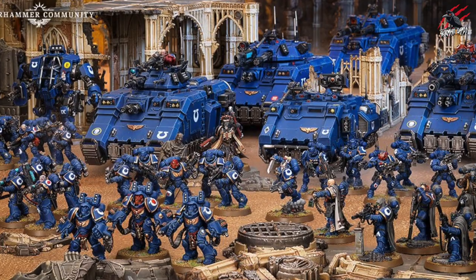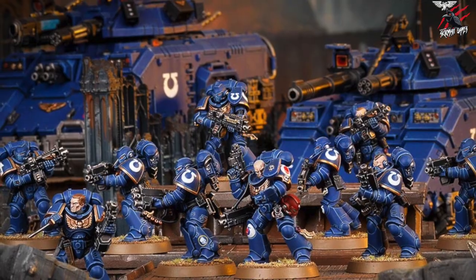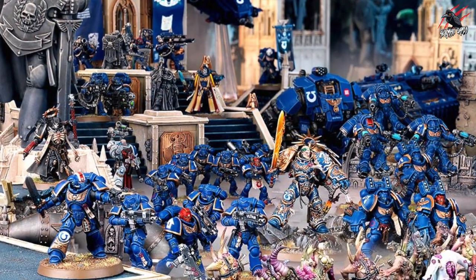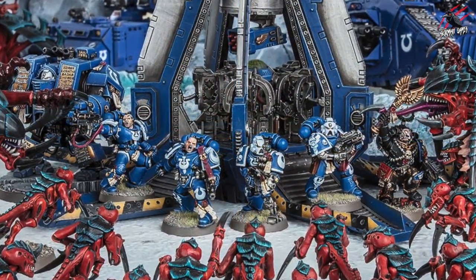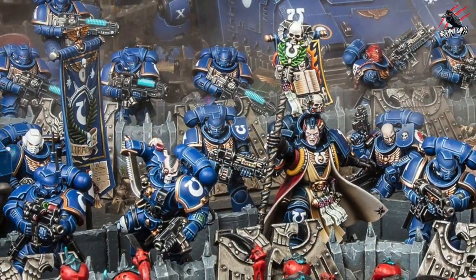There are so many awesome factions to collect in Warhammer 40,000 but as a new player I found it really easy to get started with the Space Marines and in particular the Ultramarines. So I thought I'd share the reasons why I think this is a good place to start and I hope this can help you decide whether or not this is an army you'd like to add to your collection.